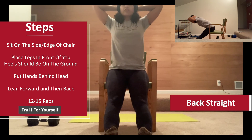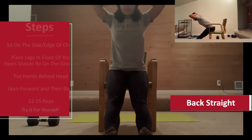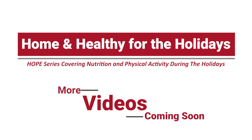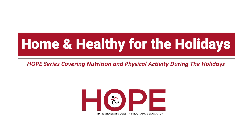And then come back up again, keeping your head neutral and your back straight.